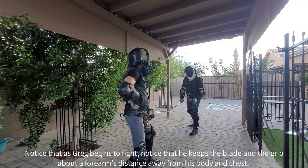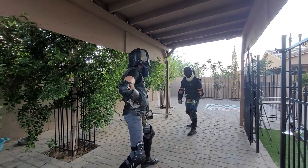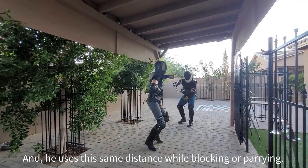Notice that as Greg begins to fight he keeps the blade and his grip about a forearm's distance away from his chest and body. He maintains this generally throughout the entire course of fighting and uses this distance when blocking or parrying.